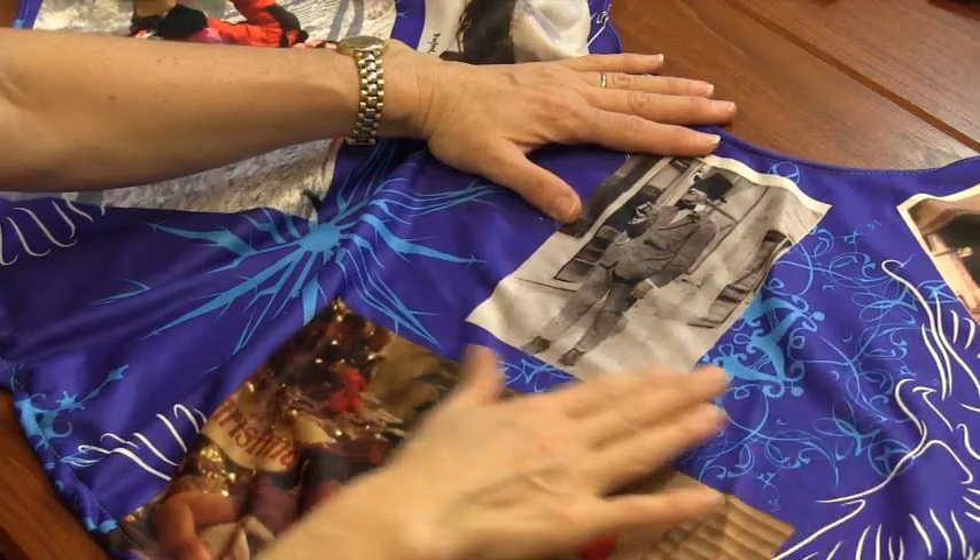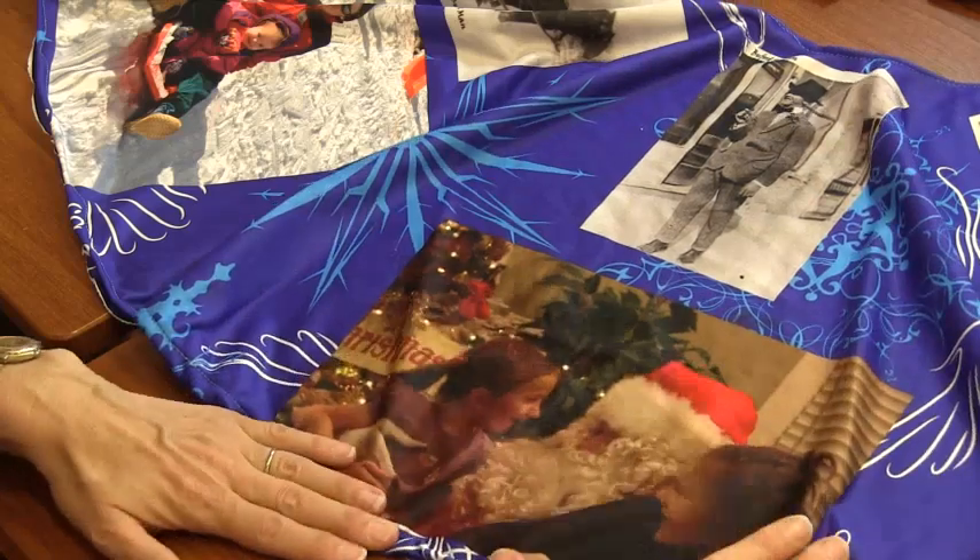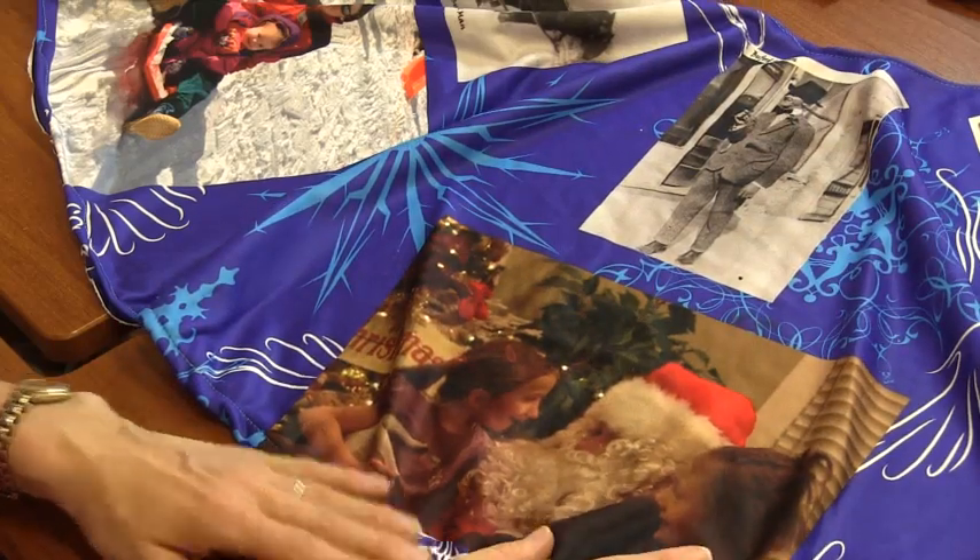Then I started to add my family photos. I added some old archival photos from my family, and then I also added some new ones in the outer ring of the tree skirt, so that I have a little of both.